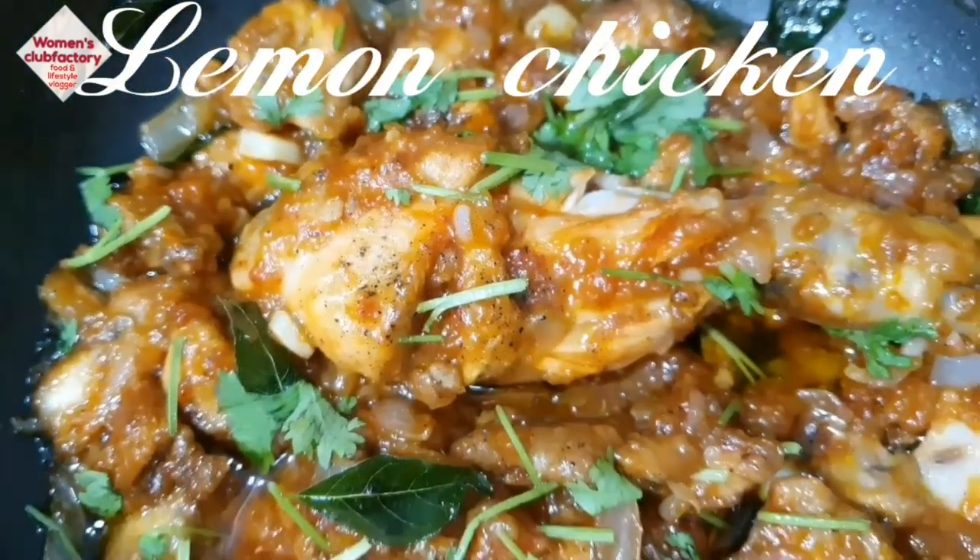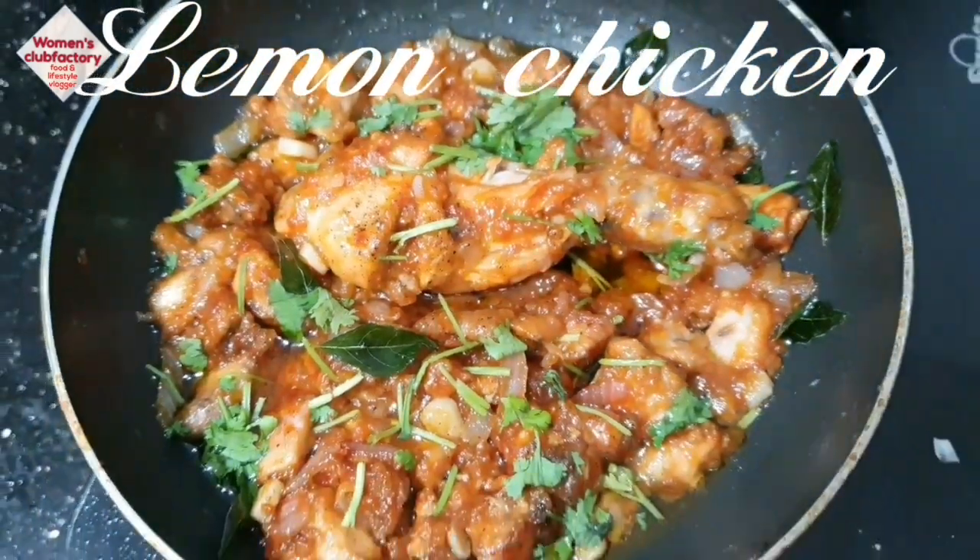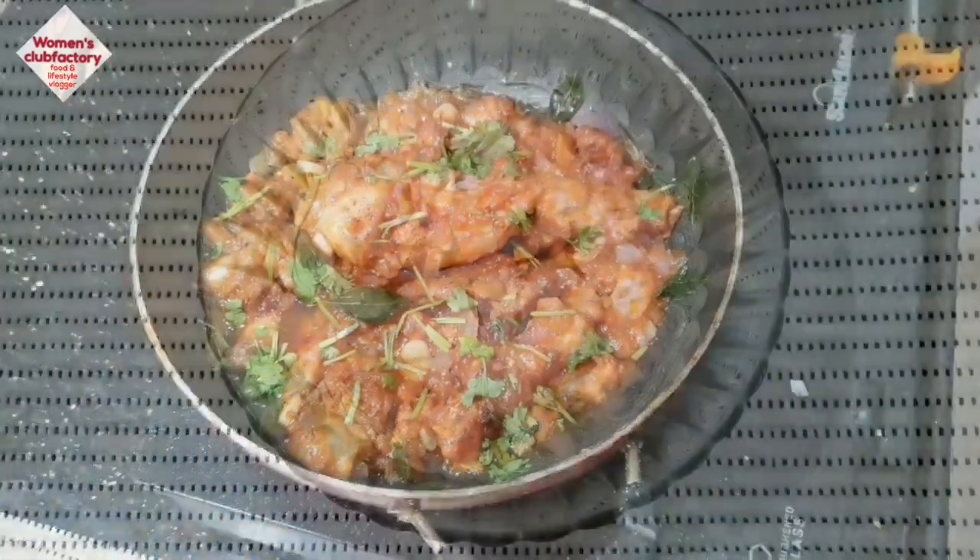Hi Friends! Welcome to Women's Club Factory! Now we are going to make a super lemon chicken.